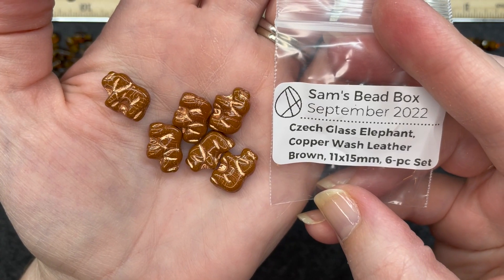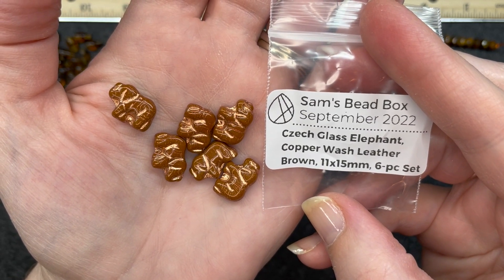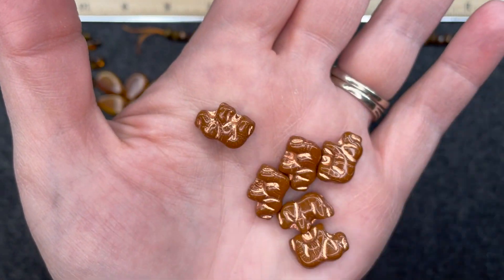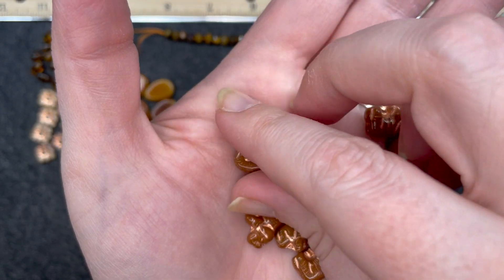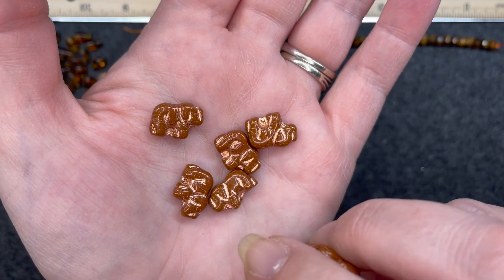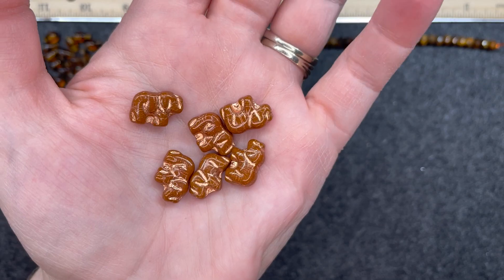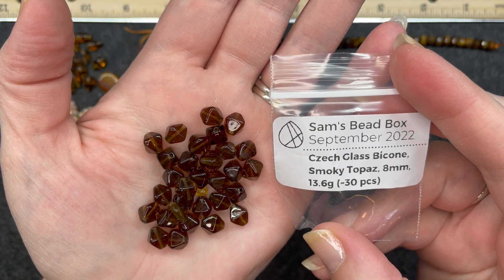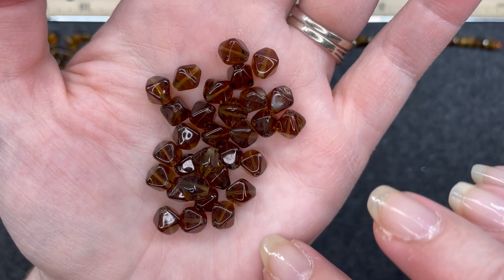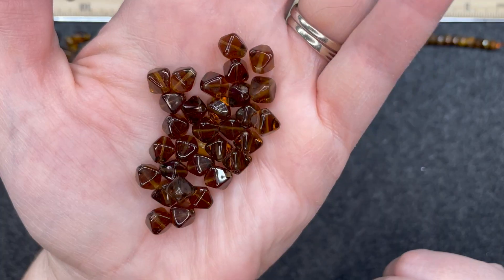Czech glass elephant copper wash leather brown, 11 by 15 millimeter, six piece set. You can see it has that same copper wash that the last one did — same on both sides, and the hole goes through like that. Czech glass bicone smoky topaz, 8 millimeter, about 30 pieces. These are very cool — you can see the hole right there.